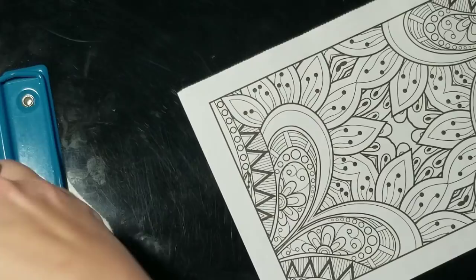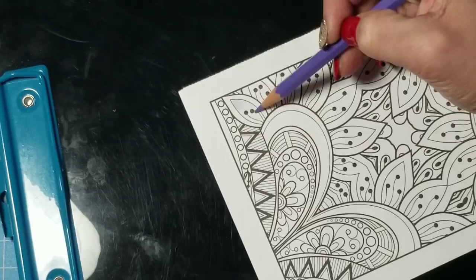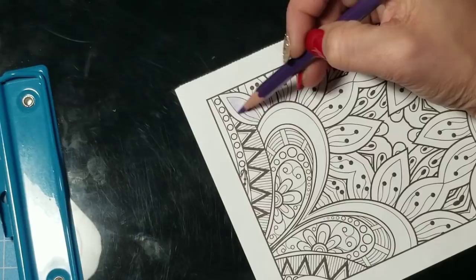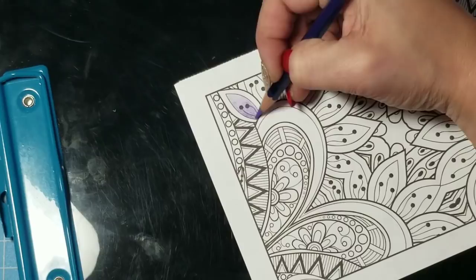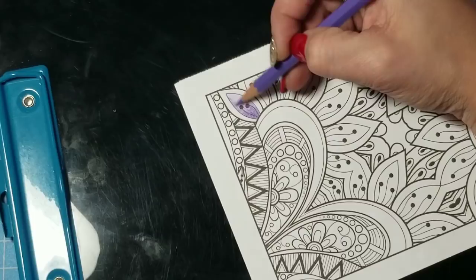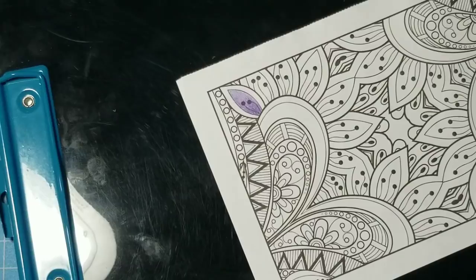I'm going to start on the inside of one of these little petals and color just like I would with normal colored pencils. I'll apply a light layer of the lightest color, then a light layer of the medium color starting about a third of the way down, then a light layer of the darkest color at the bottom third. Finally, I'm going to take my lighter color again and go over the whole thing.